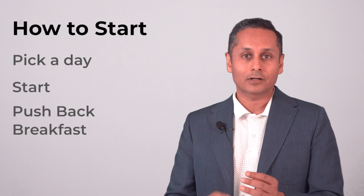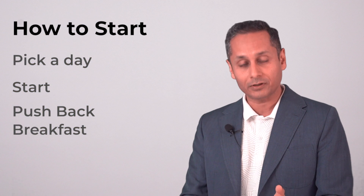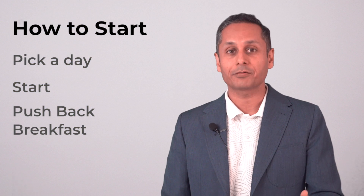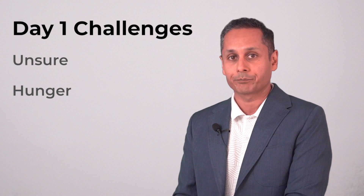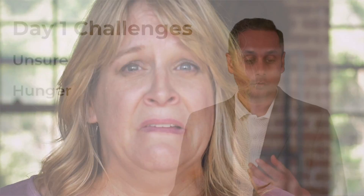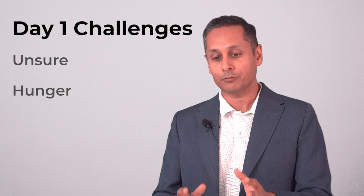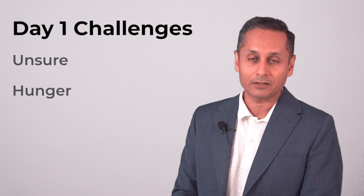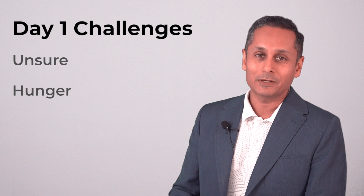The way you start is you're going to push back your breakfast. So if you have breakfast at 8 a.m., try and push it to 8:30 or 9. Push it as far as you can while still being comfortable. You're going to face some challenges on day one. You will be unsure — yes, you make a plan of pushing your breakfast back by one hour, but what do you do then? What do you eat? What can you not eat? What do you drink? It's okay if you are unsure.